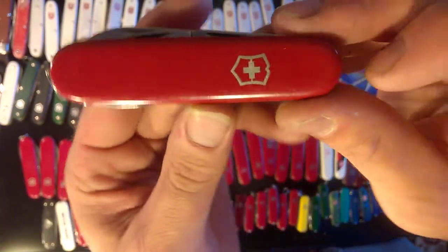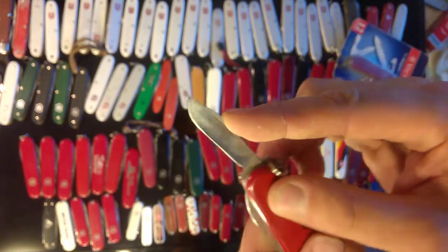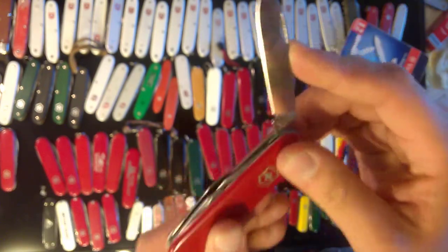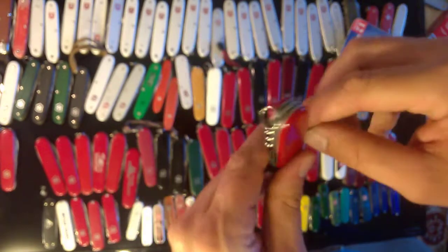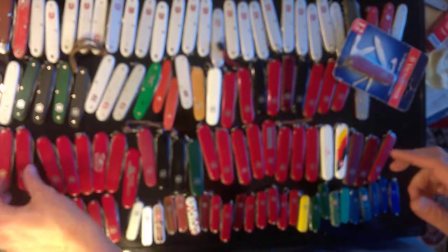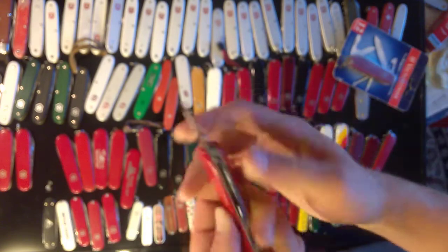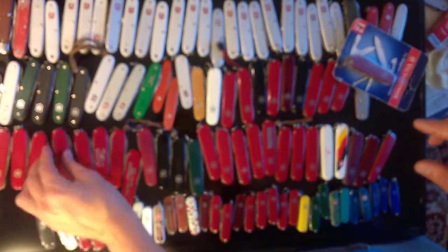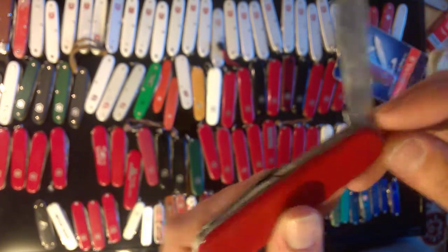Then we move on to the Spartan. I really like Spartans. This is a pretty old Spartan — probably early '70s, late '60s — with the five-turn corkscrew which I think is about a '71 feature, and the clip point blade which is '73. Here's another older kind of Pioneer from probably the '70s — it's got the nickel silver inlay, no half-stop on the bottle opener screwdriver. Here's another one just like it without the key ring, and another that's a little bit later because I think it's stainless steel — without the key ring. I'm pretty sure this is an ELINOX stamp.